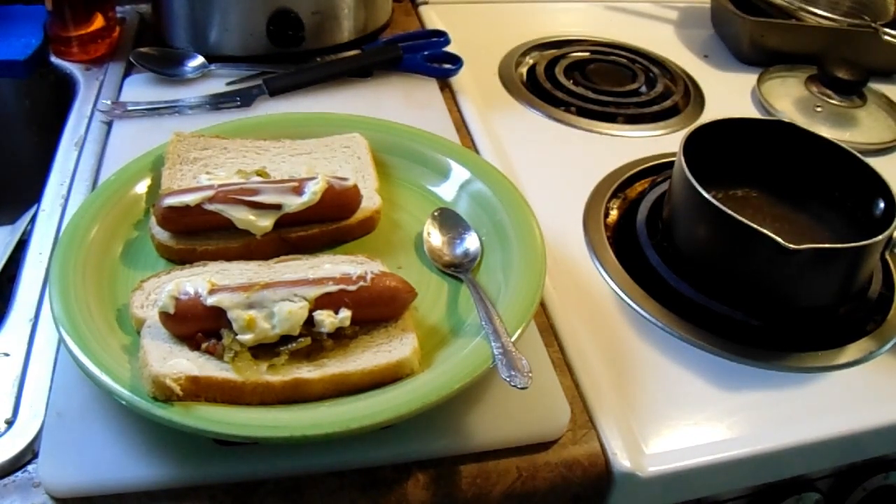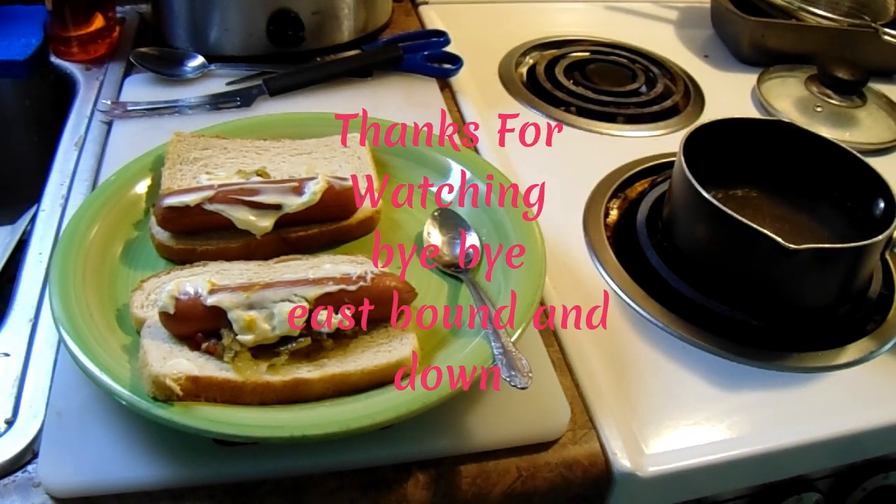And that's how you make a hillbilly hot dog. Y'all be sure to push that subscribe button, hit the little ringy dingy bell thing, and we'll see you next time. Bye-bye!